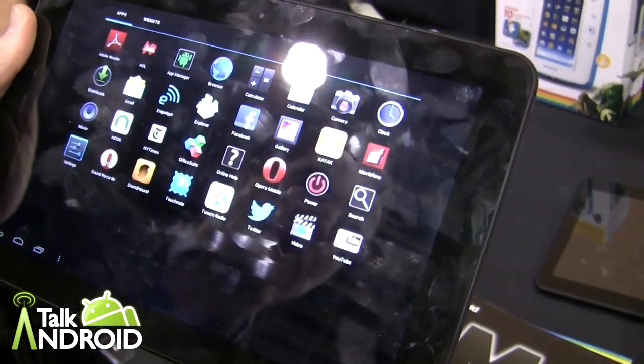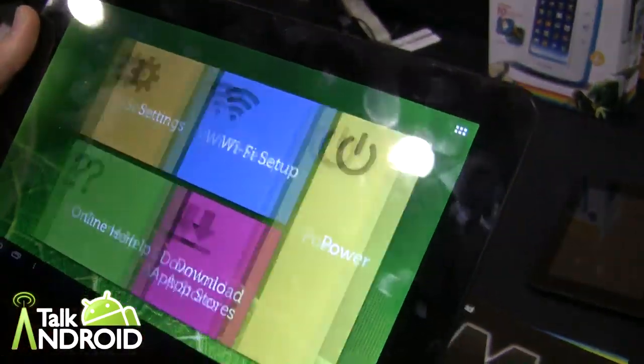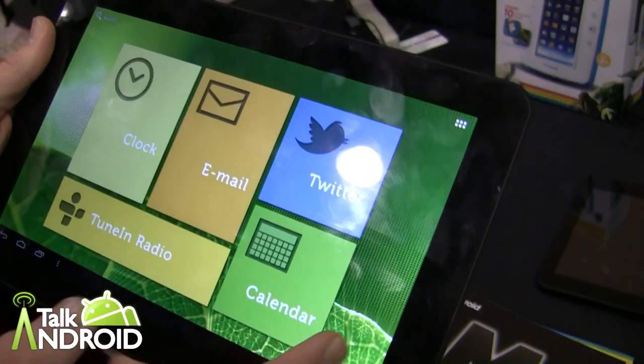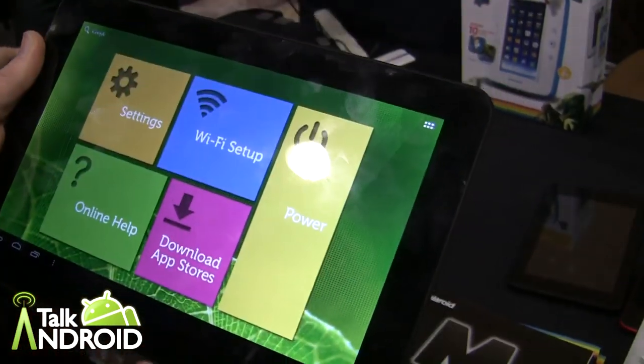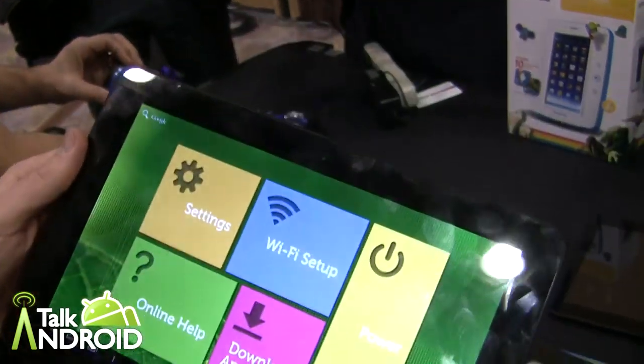It will also be available late spring and includes Google Play as well. Here are the Polaroid widgets that everybody loves. It's got Bluetooth, a 5 megapixel rear camera, and a 2 megapixel front camera.